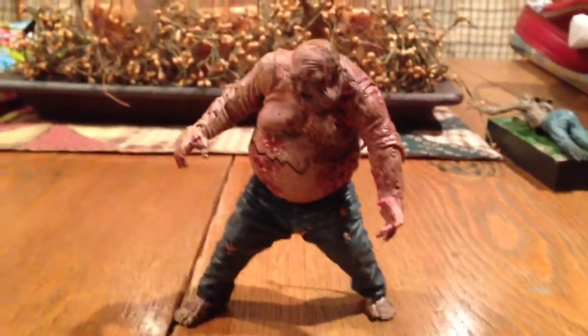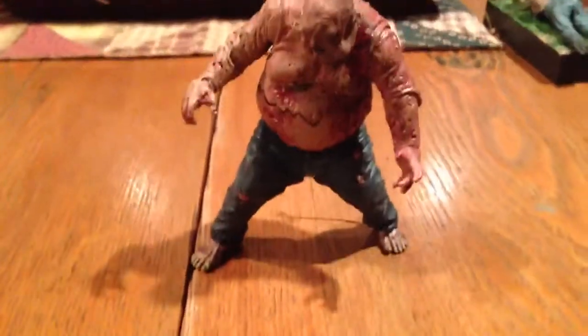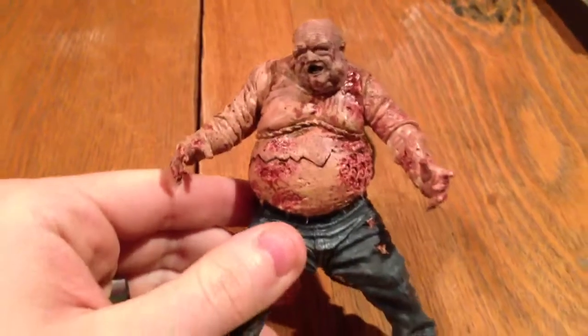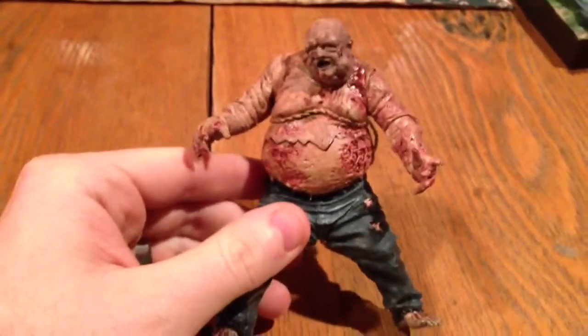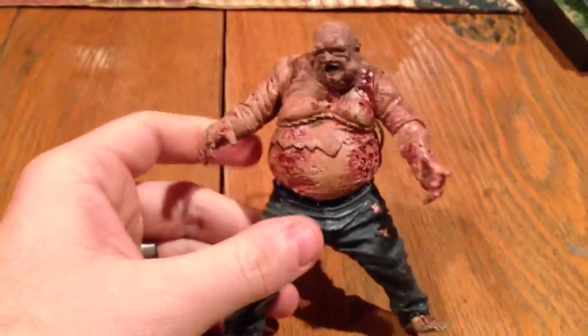Hey guys, Top Gun here. Wanted to hit on another review here for you. This is going to be the review on the Walking Dead Series 2 well zombie.